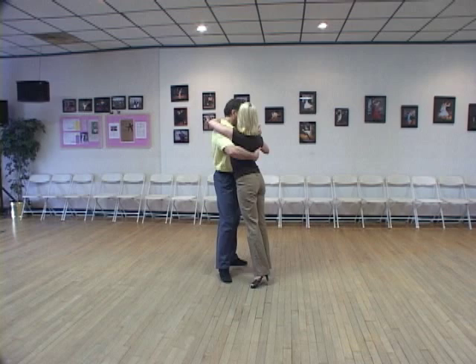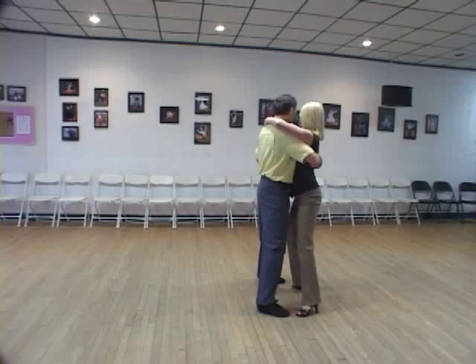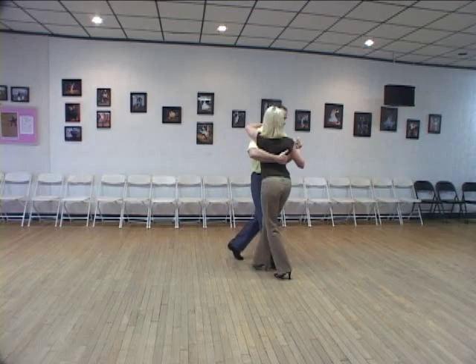So in the close embrace, we have a side step, a back step, another side step, a diagonal outside parallel, a back step for the follow, a together step for the lead, a crossing step for the follow, an unwind, and then a back for the follow, a forward for the lead, and then a side step. So again, we have one, two, three, four, five, six, seven, eight. So you get to accomplish all that.